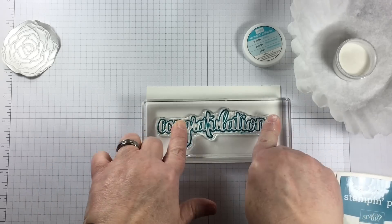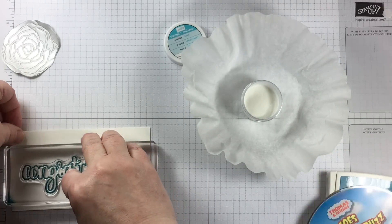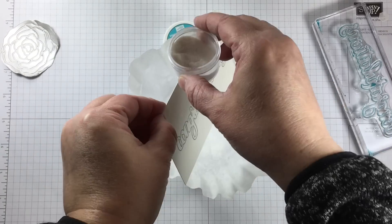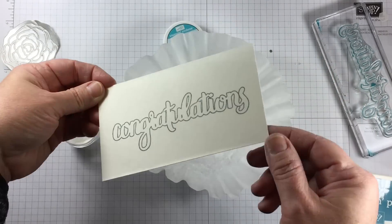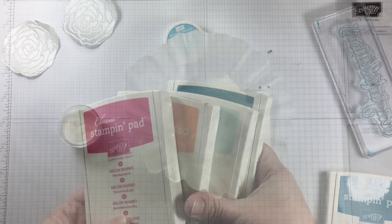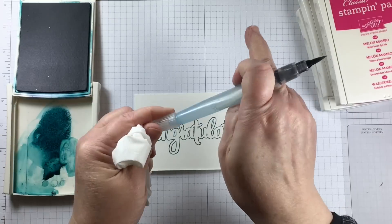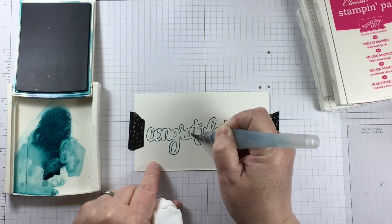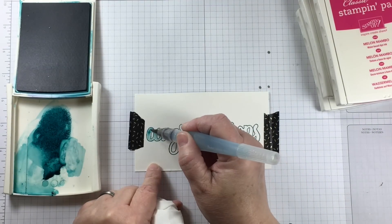I'm going to place this stamp onto some watercolor paper. This is Island Indigo regular stamp pad, and I'm holding that stamp in place because it's regular ink that I'm sprinkling with clear embossing powder. There is a possibility to emboss and make it a raised surface whenever you use dye ink — just act very quickly. The reason I chose to emboss this word is because when watercoloring, the embossing acts as a barrier to hold all of the fluid in place.